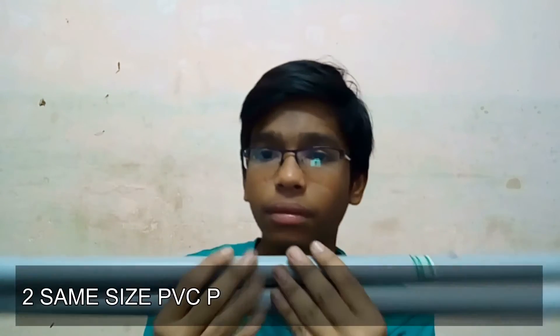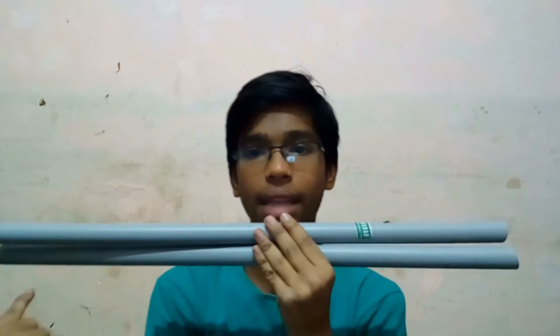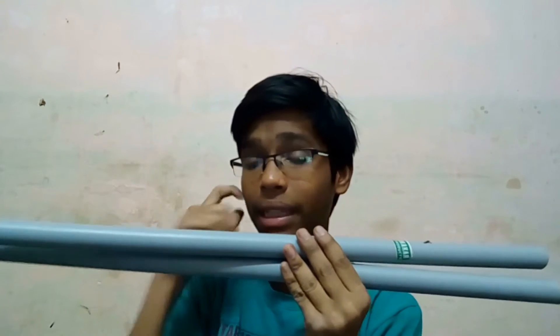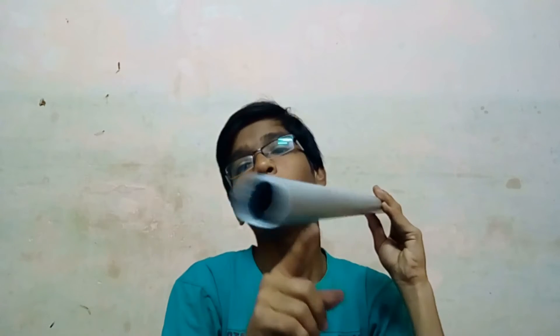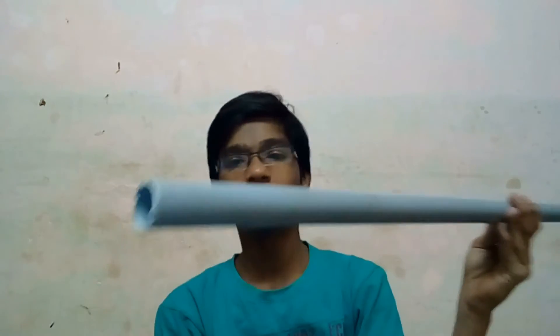The next set of pipes are the same type but bigger in size. These bigger pipes are for the base, and the smaller ones are for connecting the vertical section along the base. You need a similar pair, about 50 to 60 centimeters in length. It will cost about 80 rupees. You can see the quality — when I try to bend it, it doesn't bend.